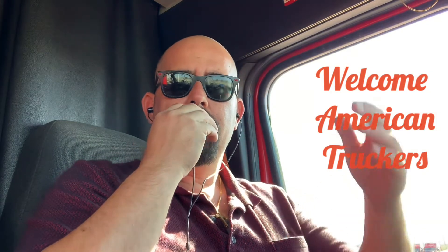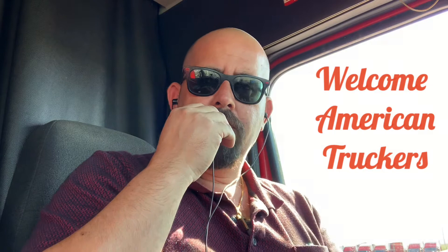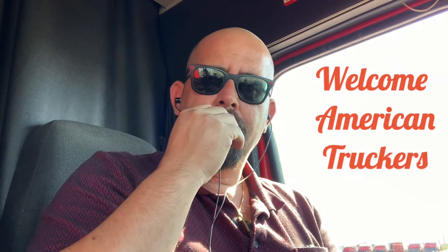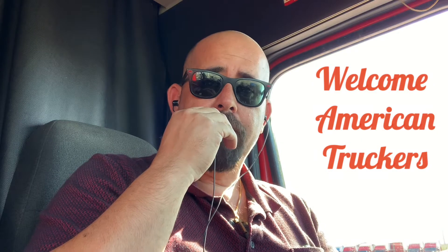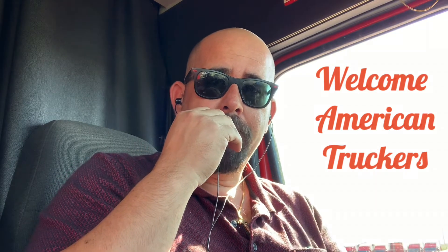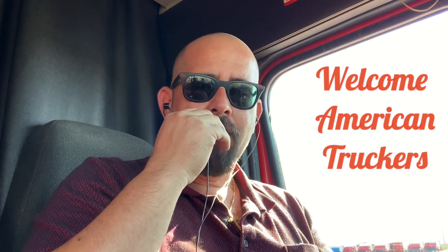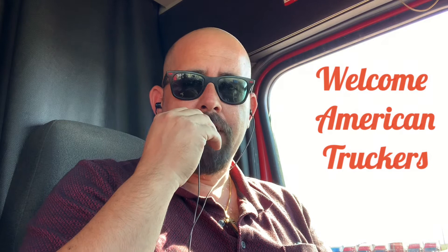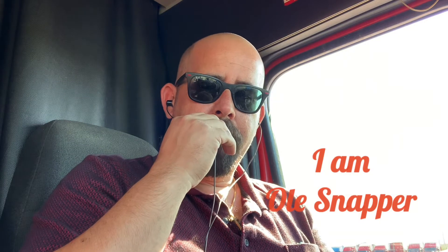Going on American truckers, hope everybody out there's doing great, staying out of trouble, staying safe. Welcome to Trucking with Old Snapper. I'm your ugly old driver, Old Snapper. Been out here trucking for years, and I do a lot of things on this channel — promote different things and try to put some sensible content out.